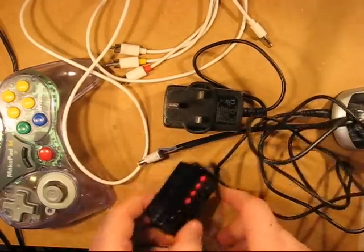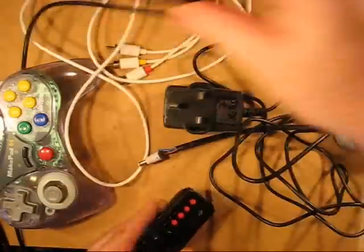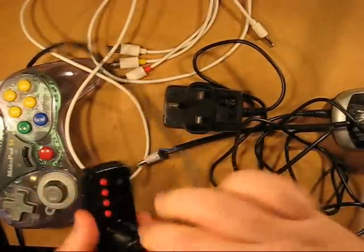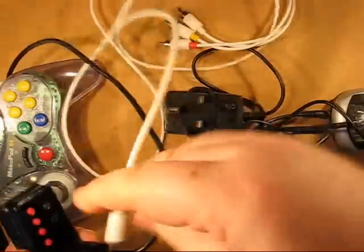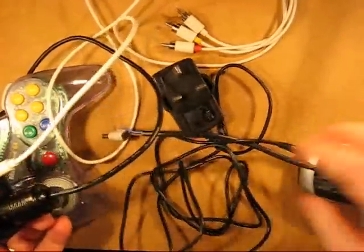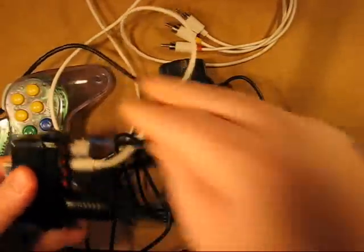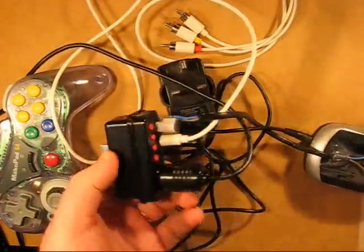So there are various wires relating to all the bits you can connect. There's the N64 controller which you would plug into here, there's the audio-visual which goes into here, and then there's the adapted charger for the batteries which goes into here. And those are the screen and contrast buttons.